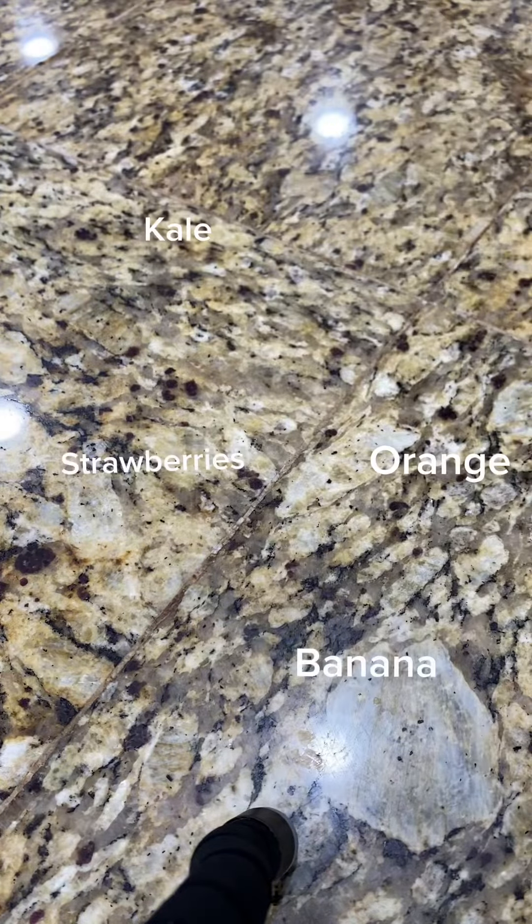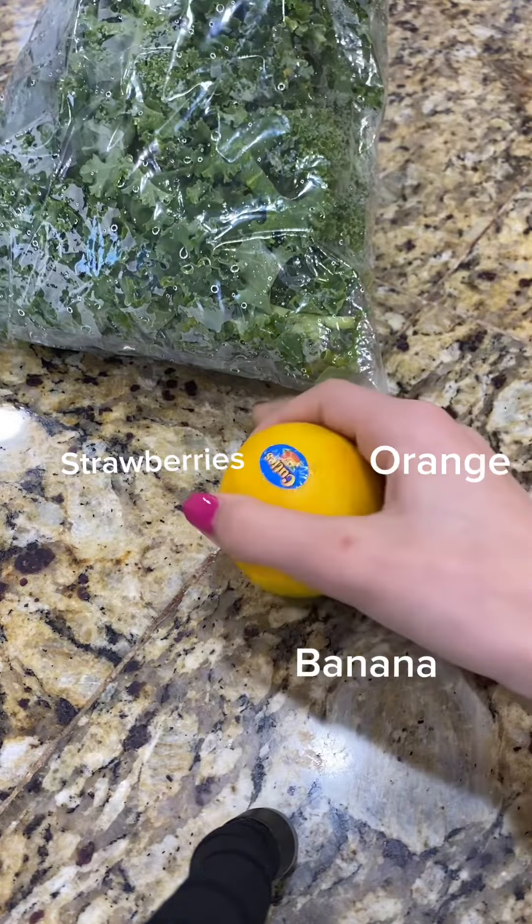First thing you're going to need is a blender. Then you're going to need kale, strawberries, orange, and a banana.